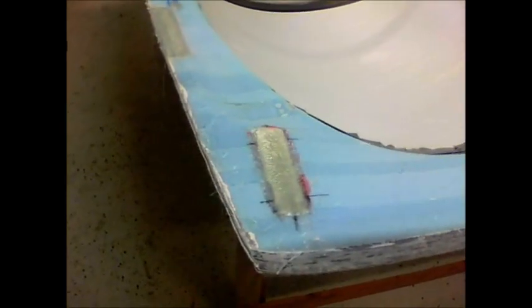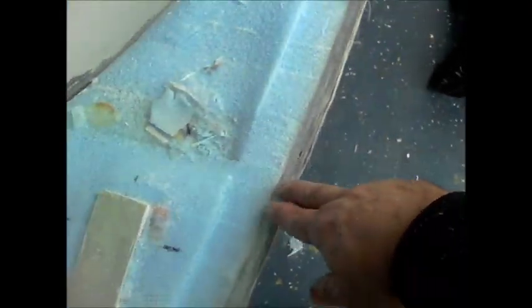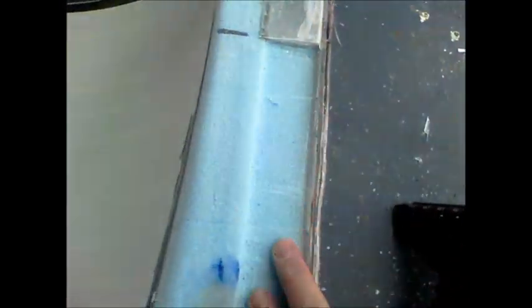I'll glass it and then put a three-eighths inch seal there, and with the glassing that will allow for appropriate compression of the seal. I actually changed it to a quarter inch - I thought three-eighths was a little big. I made some quarter-inch gauges to mark where I want to leave the foam. After completing that, I used my reciprocating saw, a fiend tool, and sandpaper on a block to make this little channel. I'll sand the hard points down to the level of that foam.